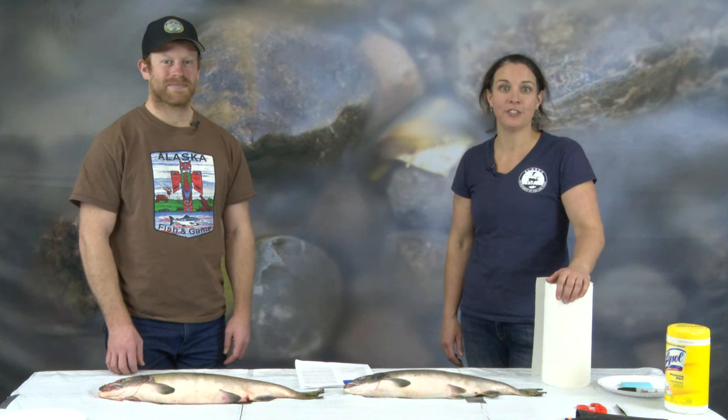Hi there. Thanks for joining us today. My name is Brittany Blaine Roth, and this is Andrew Waldo, and we are fisheries biologists with the Alaska Department of Fish and Game, Division of Sport Fish.